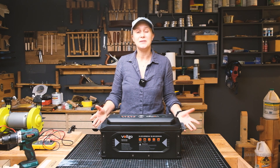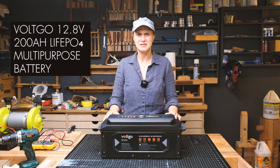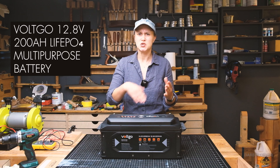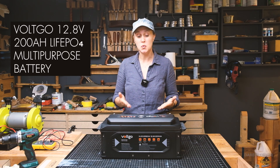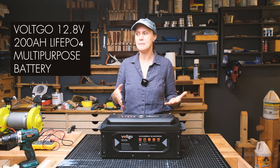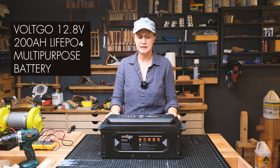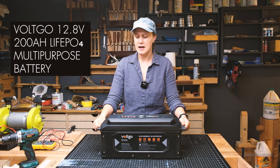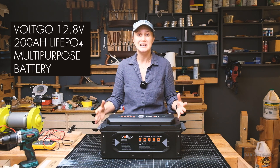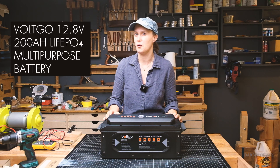Hi, how is it going? Today we're going to check out the Voltgo multi-purpose battery that you can use for a variety of situations. This is a 12-volt battery — 12.8 volts — and it's a 200 amp system, so that means we have a total of about 2,500 watt hours. We have a really large battery here with a nice case that has a lot of different features, so that's what we're going to go over today.